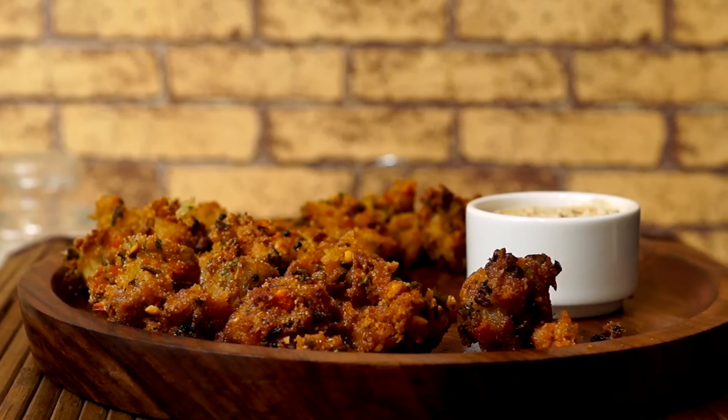So here we go — our semolina fritters are all ready. Serve them with some ketchup, some chili sauce, or with some peanut chutney as you like, and all ready to munch in.